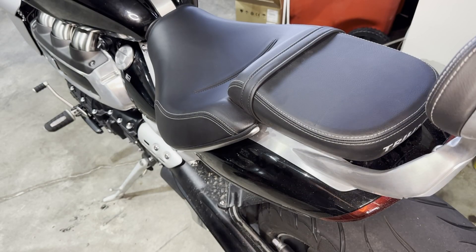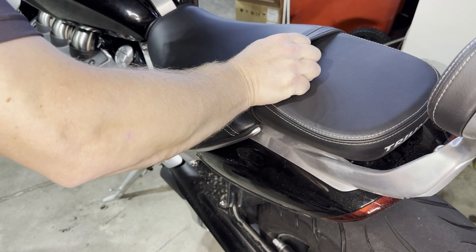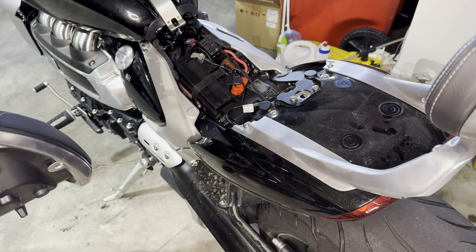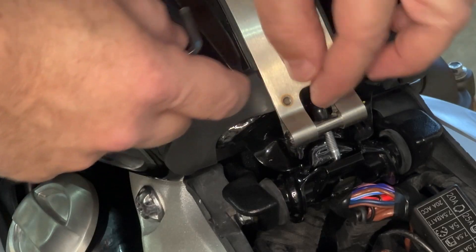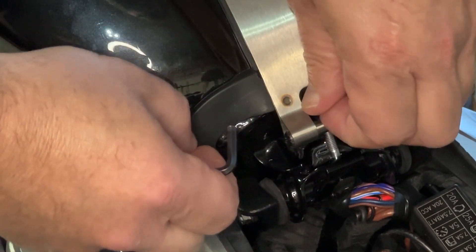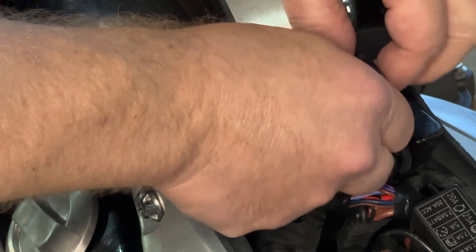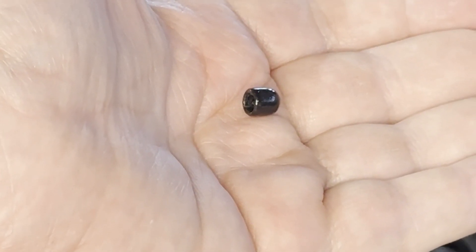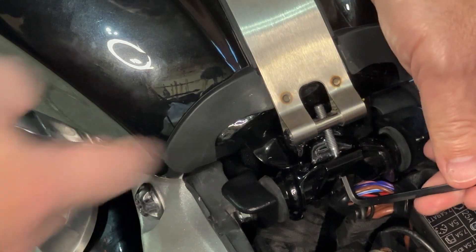The first step is to take the seat off to gain access to the tank strap. We're going to loosen it — take a little rubber cap off of the threads so that we can unscrew it. Make sure you hold on to it. Now you can see we got that cap off. You're going to use a four millimeter Allen wrench here.